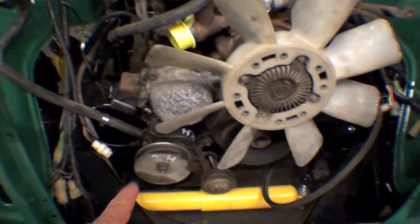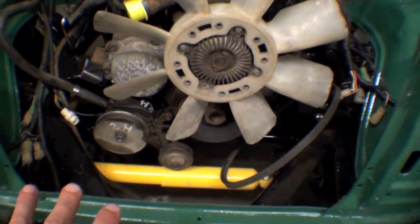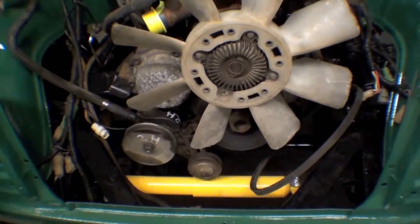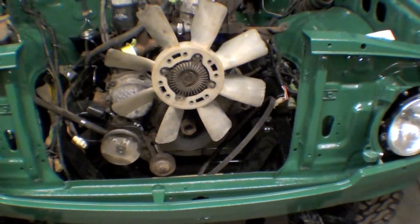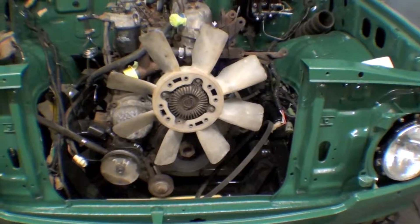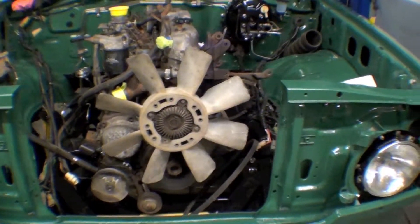We had to go up to Canada to find this — this engine did not come with it — so we fixed that. It looks real sharp. That was one of the things we did today, as well as put some strikers on some doors and hook up some latching all inside.